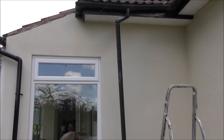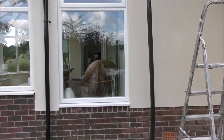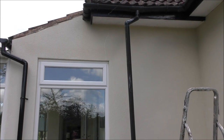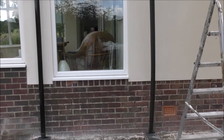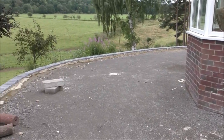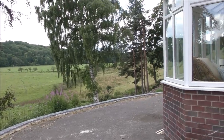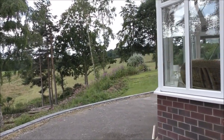Now those gutters are a little bit skewed because we haven't put those on properly — at least we haven't put the downcomers on properly. They're just kind of propped up in position there until the job's finished and then we can fix them to the wall. They're ultimately going to go down here.